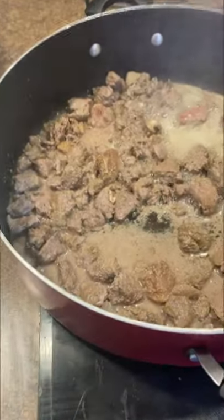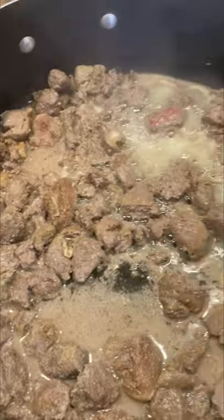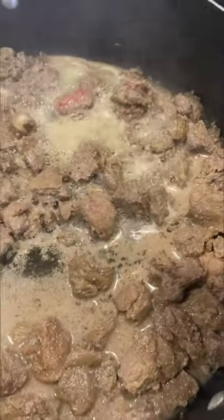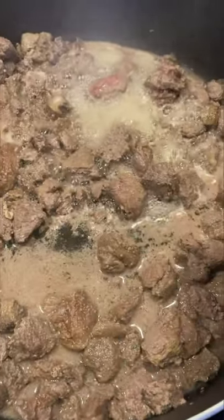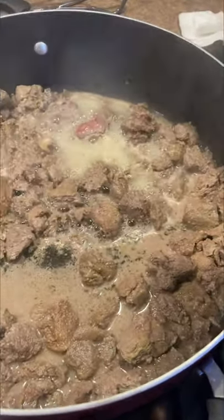I ended up finding some mystery meat which turns out to be stew beef, and it's got a freezer-burnt smell to it. So what I'm doing is I'm going to cook it up and then dehydrate it for the dog so they can have their little chewy treats.